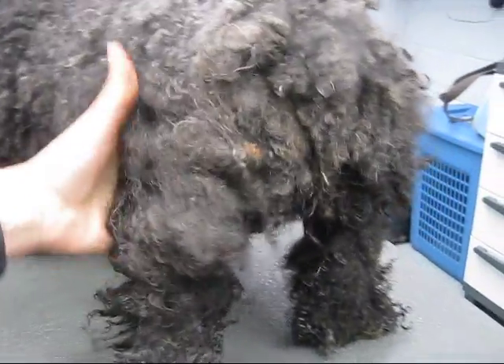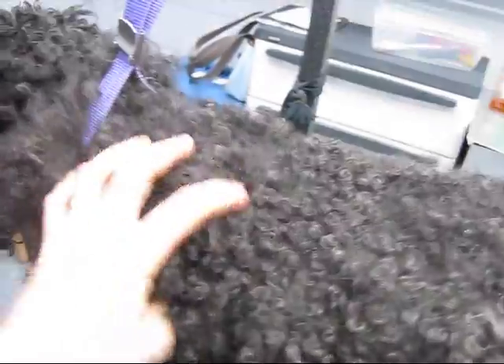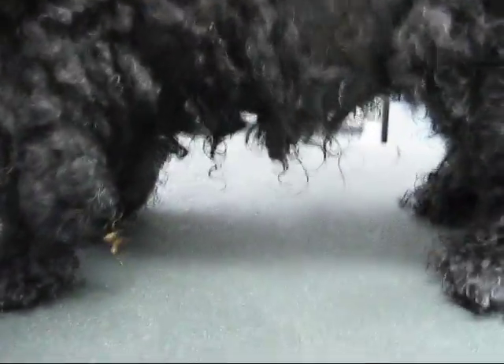I know, honey. Come here, baby. Just look. Alright. Good girl. It's all matted. Good girl.